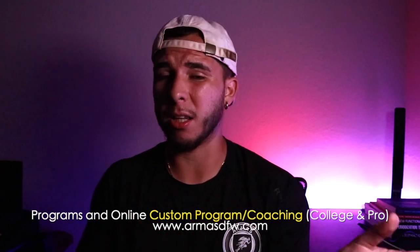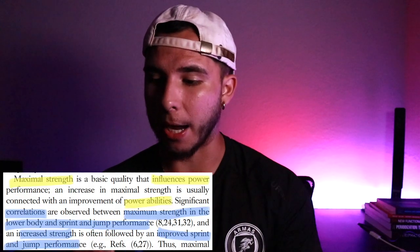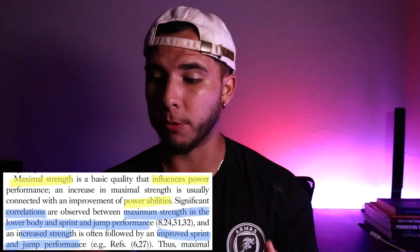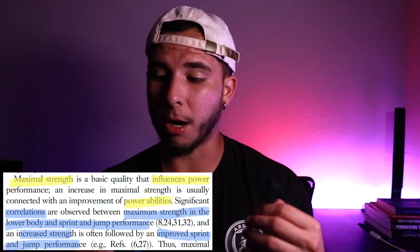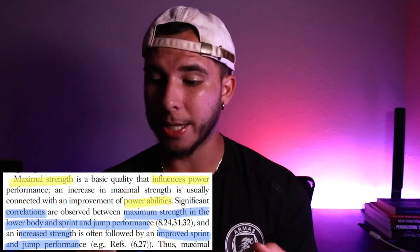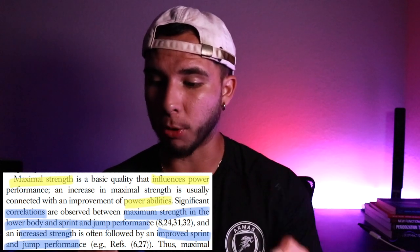We need to remember that max strength influences power. An increase in maximal strength does improve your power abilities, as there are significant correlations between maximum strength, lower body, and sprint and jump performance.